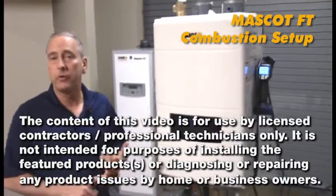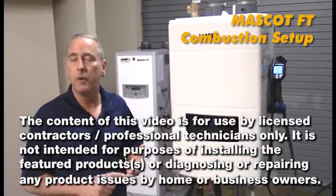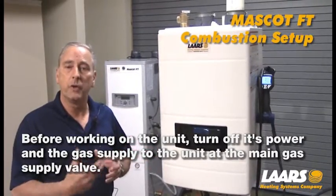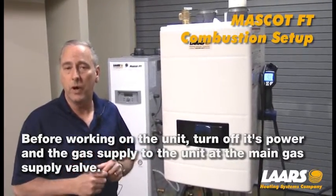Please remember, anytime you're servicing or repairing a piece of equipment, you must shut off gas and electric prior to making those repairs. However, today we're actually going to be doing combustion setup, so we need the boiler actually running.